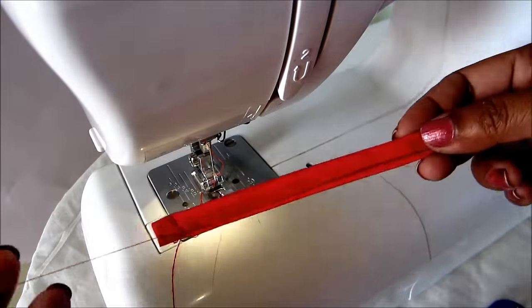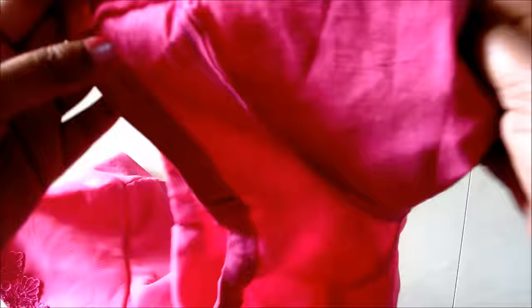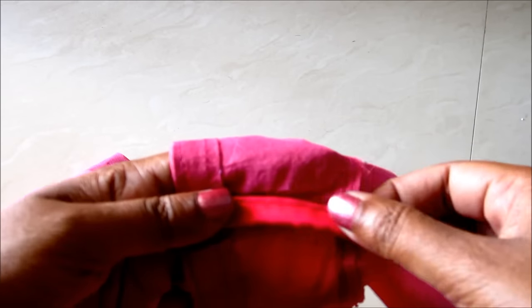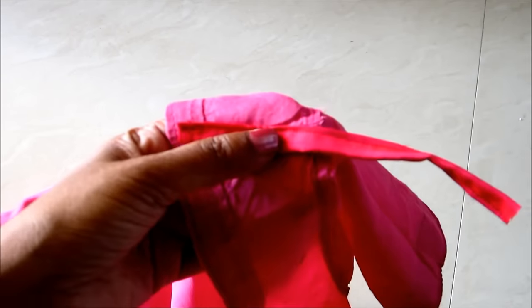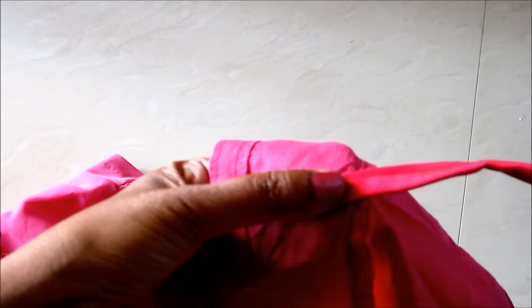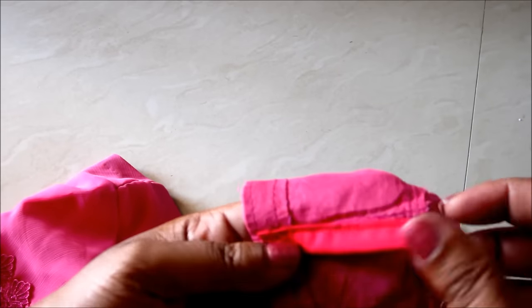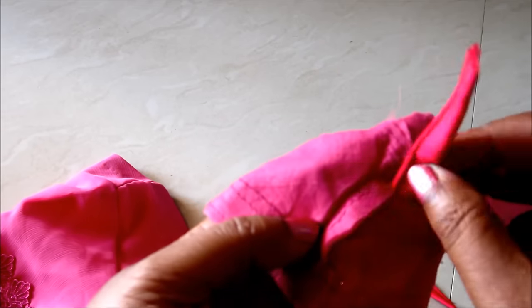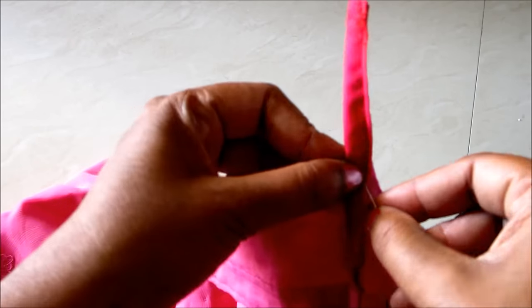I'll be showing this for an already sewn blouse, but you can also do this when you are sewing your blouse. Turn the blouse towards the wrong side and measure the shoulder length along with the seaming allowances of the sleeve. Cut accordingly. With a third of the length, this strip has to be placed on the seaming allowances of the sleeve.